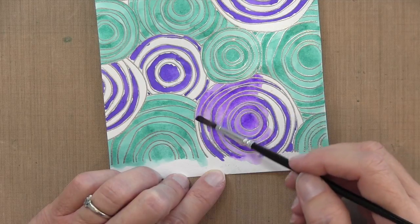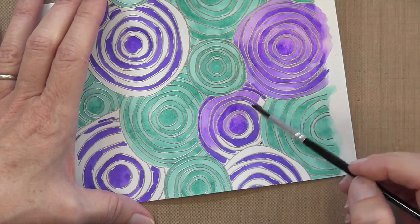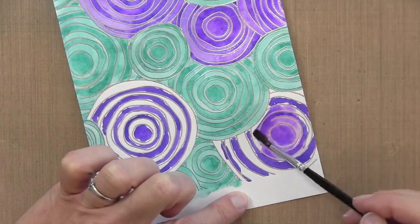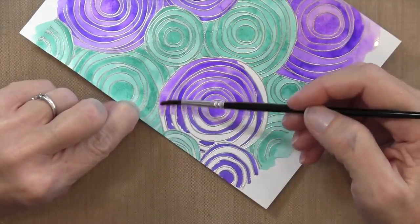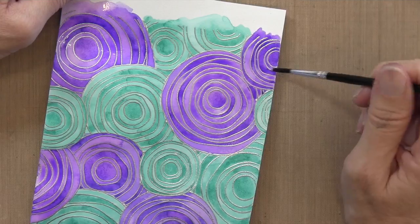I'm being careful to stay within the lines of the purple. Because I've let the blue dry, it's not gonna cause too much of an issue. If the blue is still wet, you could get some bleeding over, but since I let it dry, it's not really gonna be a problem. I'm gonna finish coloring all these circles and then let this dry again before I move on to the next step.